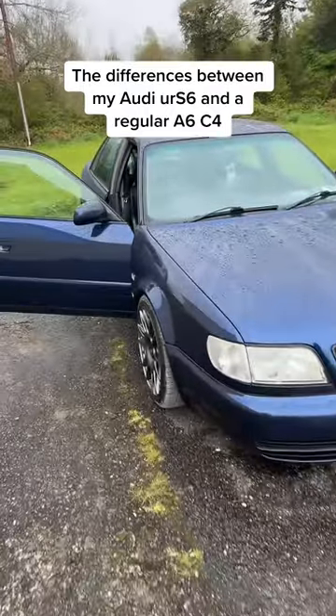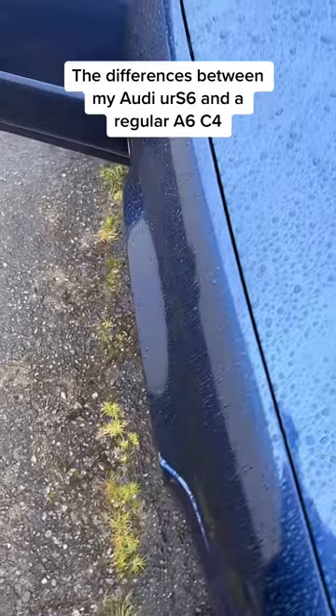Here are some of the ways that you can tell the difference between the Audi S6 and a regular Audi A6 C4. First up we have the wider arches, and obviously under there there's a five-cylinder turbo.